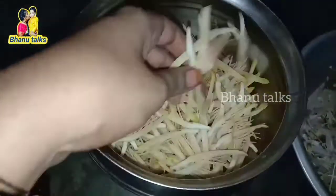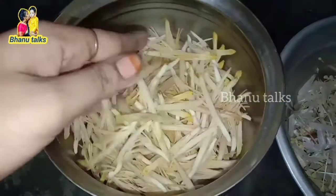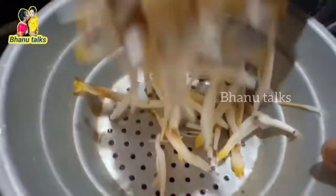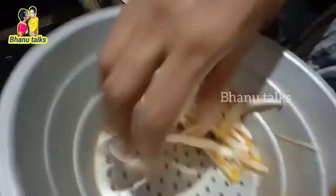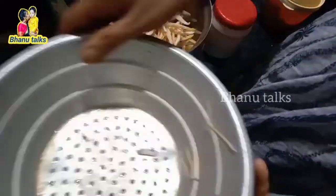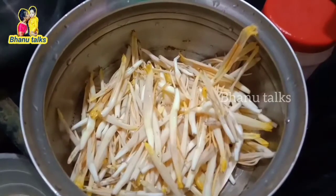You can do this as well. You can do it for 4 days. Put it in the water and salt.